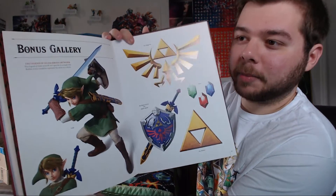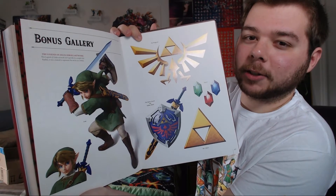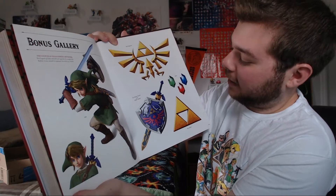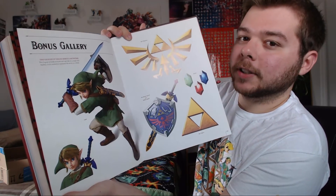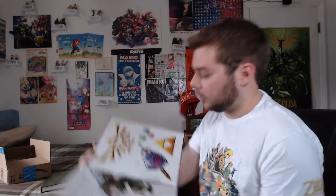Recently there was some updated artwork of Link within the last year or two, and they put it here in this book. It's kind of based off the Twilight Princess version, and the Legend of Zelda representation in Super Smash Bros. for 3DS and Wii U. That's actually where that image of the Hylian Shield and Master Sword came from. Some rupees, the Hylian Crest — which they actually call the Wing Crest, a name I've never heard before.